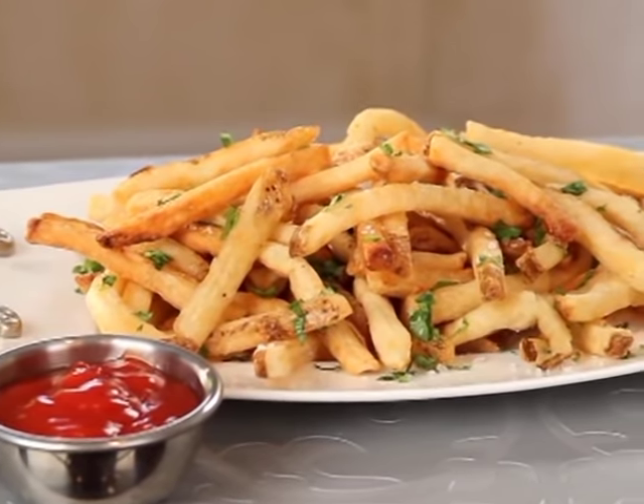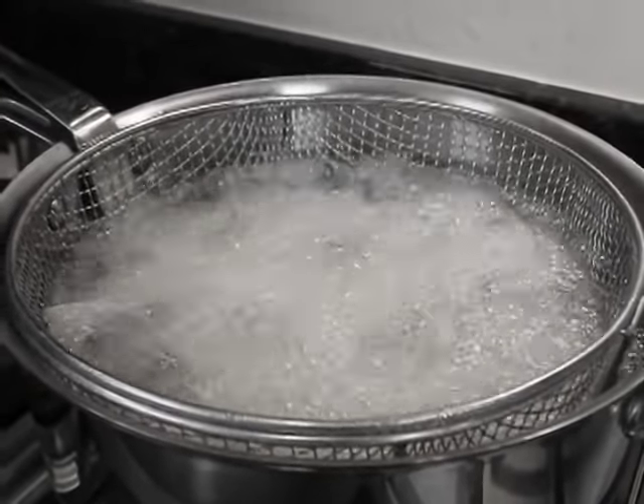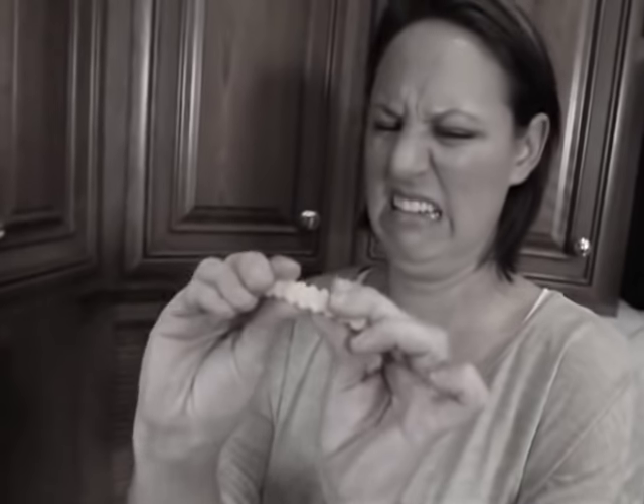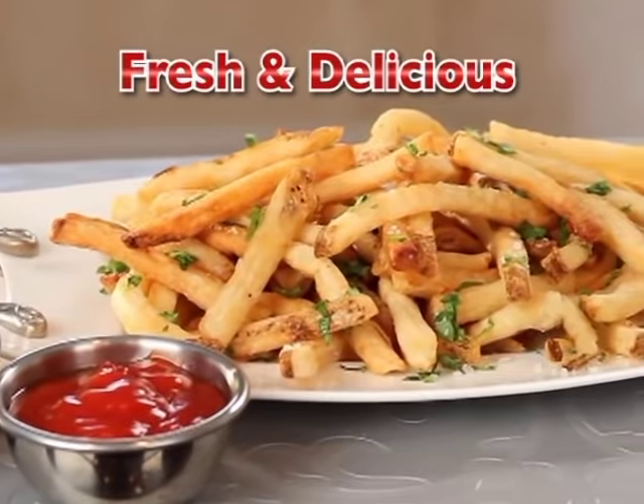Nothing should come between you and fresh, hot, crispy French fries, but making them at home is a pain, and freezer fries just aren't the same. Now you can enjoy fresh, delicious fries in a jiffy.